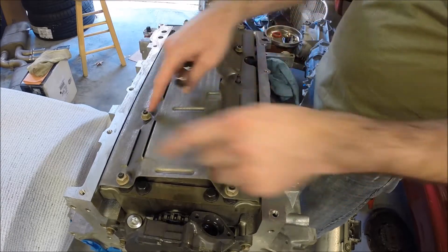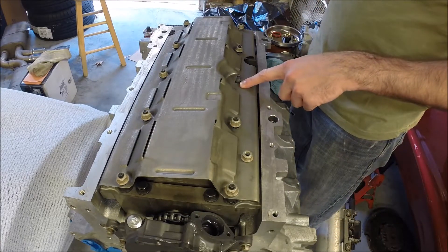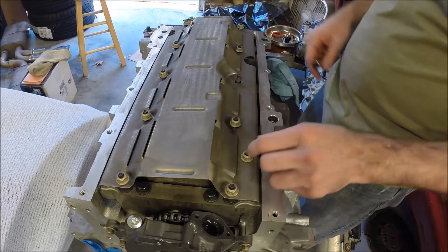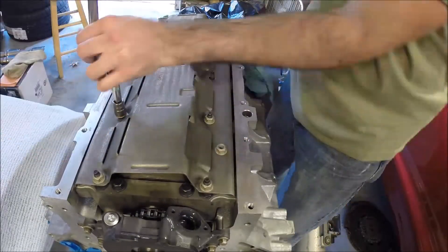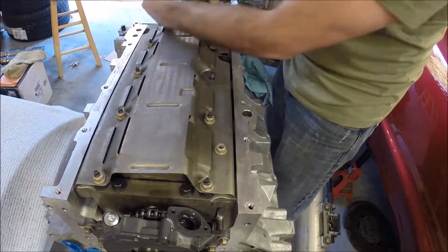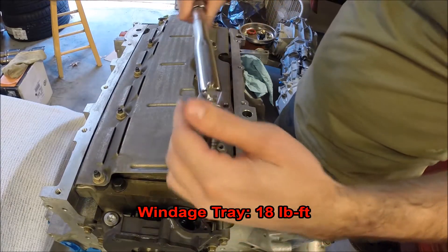I'm going to leave this one bolt off while I put the others on, because this is going to be the one that holds the pickup tube in place. I'll get the others started, and then we'll work on the pickup tube. These bolts get torqued at 18 foot-pounds.